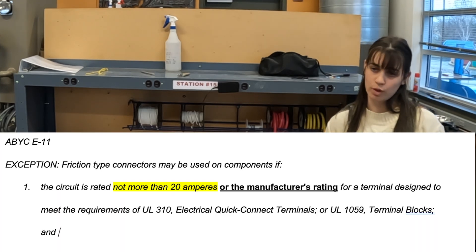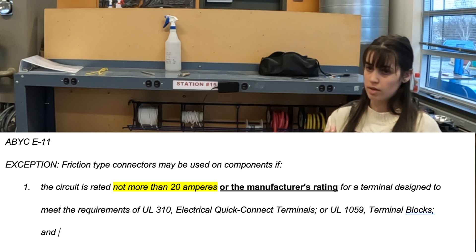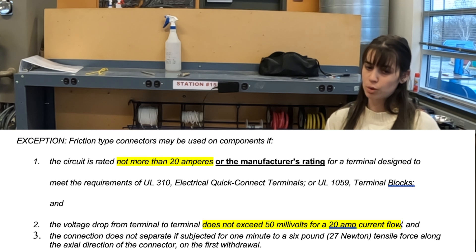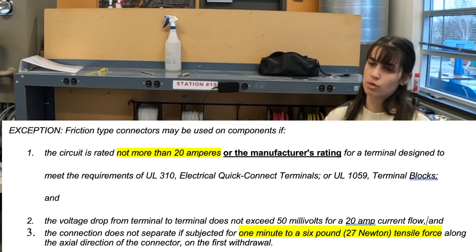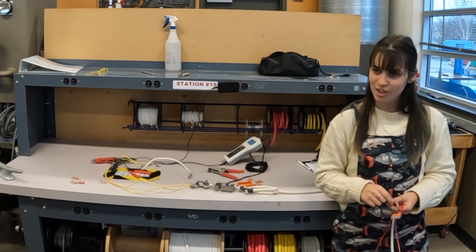What are those three exceptions? Number one: 20 amps or less going through the circuit. Number two: max of 50 millivolt drop. And number three: six pounds for one minute. Okay, let's see what these things can do.